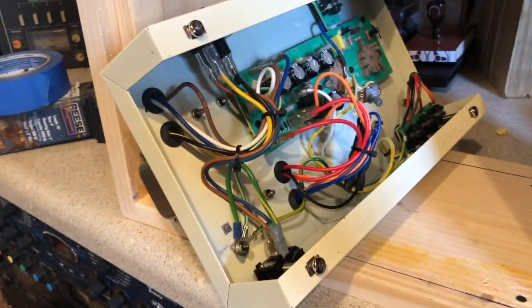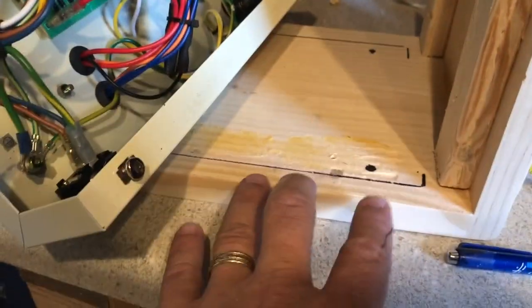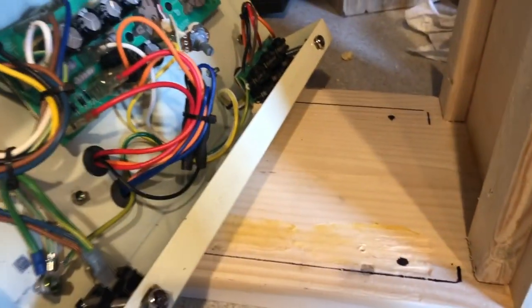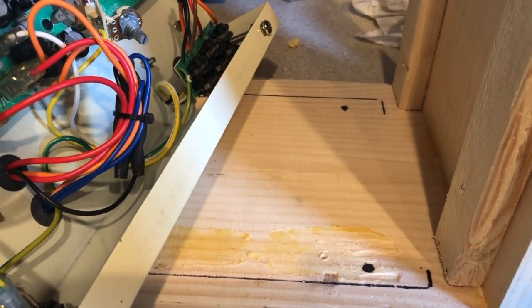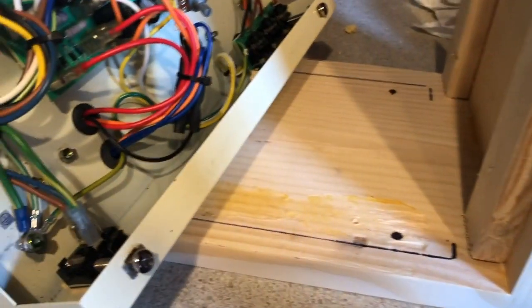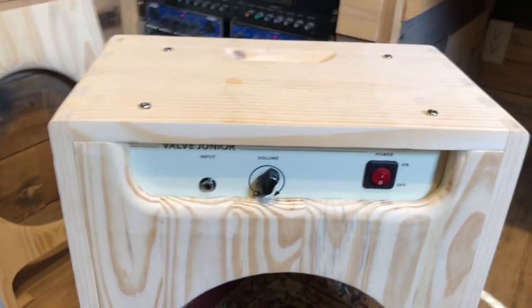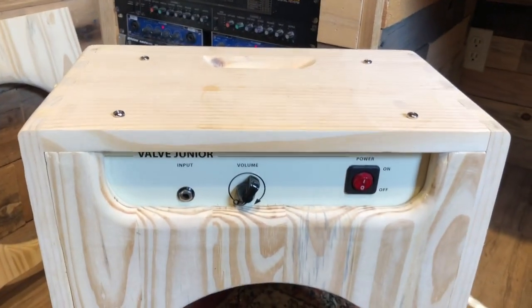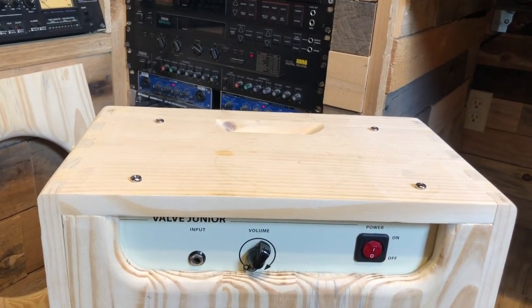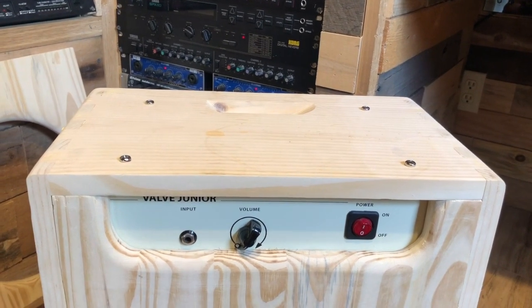The next step was to drill the holes to mount the amp. I put the screws into their holes, colored the tops with a Sharpie, pressed the amp down into position, and it left little black marks where the screw tops were — giving me a guide for where to drill. One thing to make sure: use a really good drill bit and don't press hard. This pine is really soft and will tear out very easily. Go slow and let the drill bit do the work, as my dad always used to tell me — and I just started listening about 50 years later.